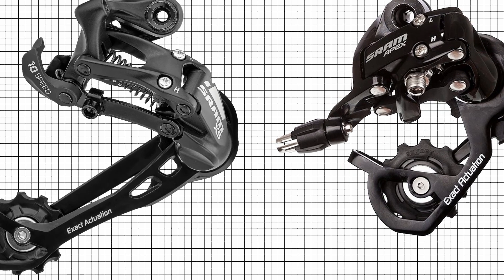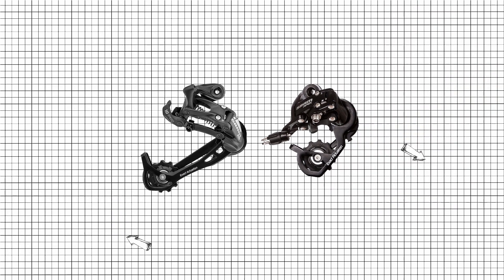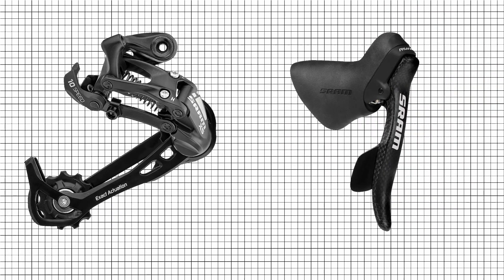Amber compatibility: all 10-speed mountain bike components use the same exact actuation as 10-speed road components. Because of this, rear derailleurs and shifters are cross-compatible.